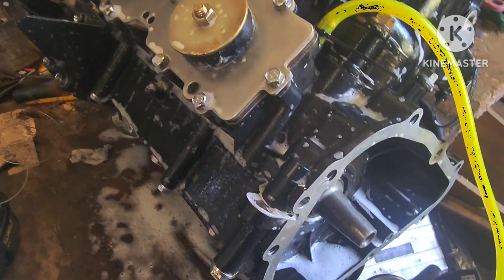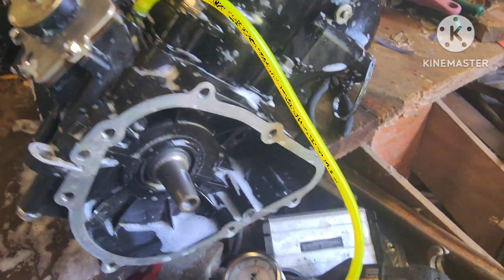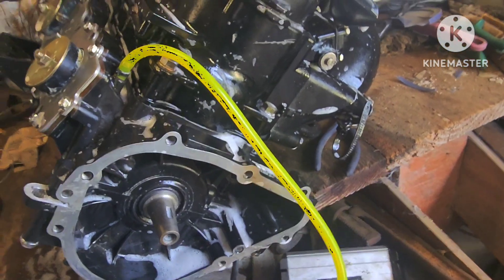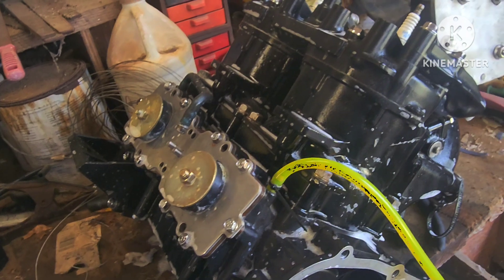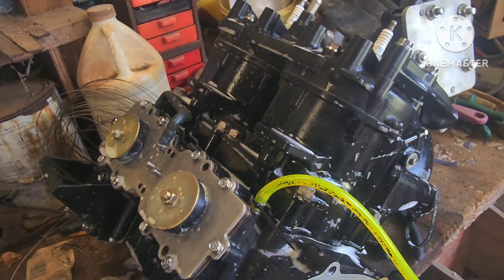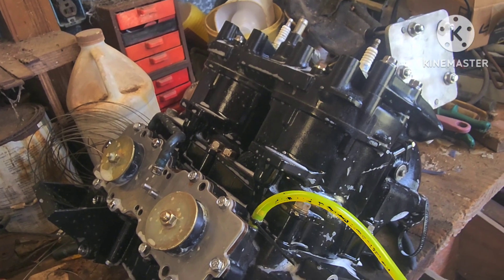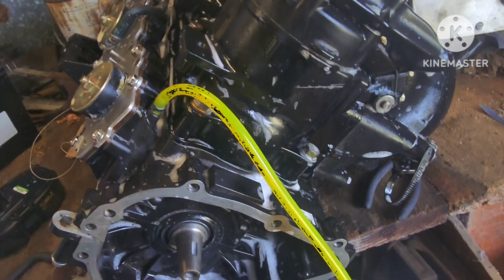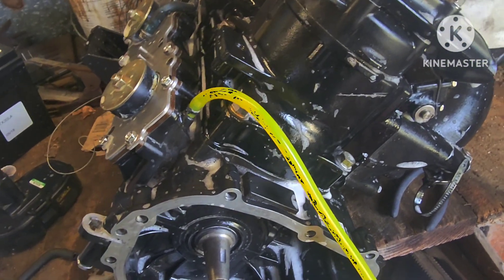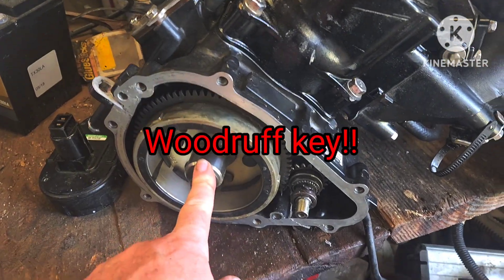It's a pretty simple procedure but it's something you need to do if you're building these engines. If you build one and it's got a vacuum leak anywhere, you're going to lean the thing out and it's going to tear your piston to pieces - you're going to blow up a brand new build. So it's very important to do one of these tests unless you're just so confident that your build was perfect.